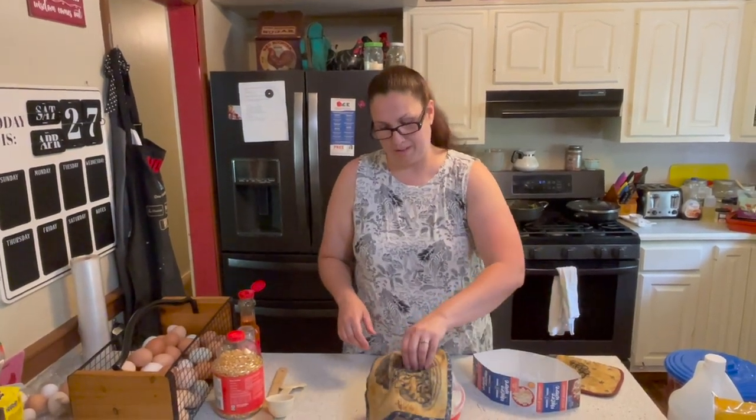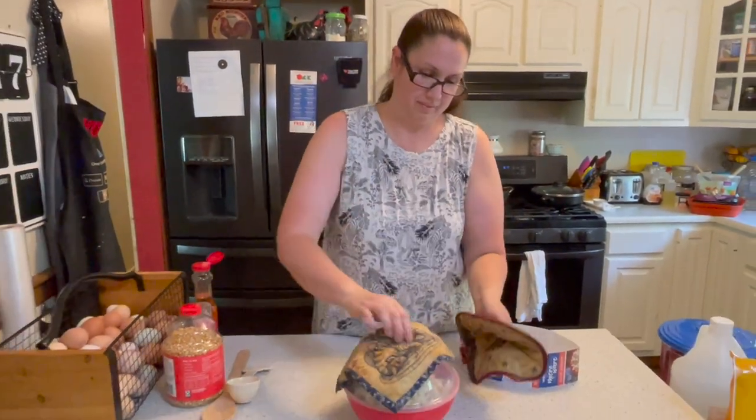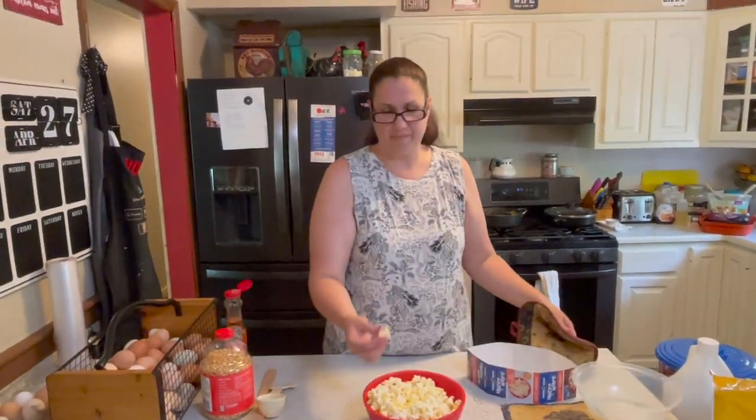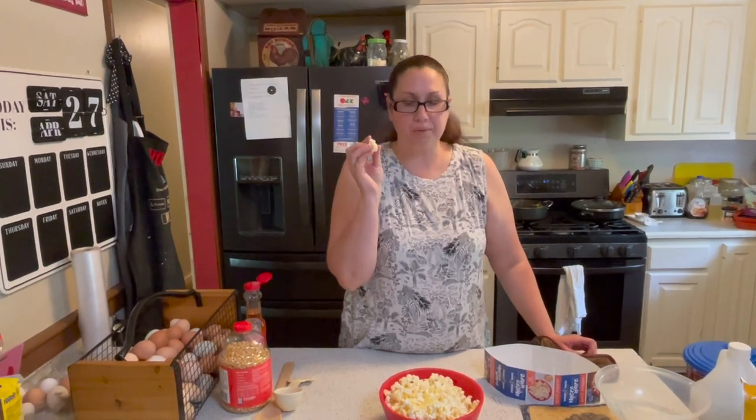Pop the lid back on top and give it a little shake. Movie theater popcorn right there!